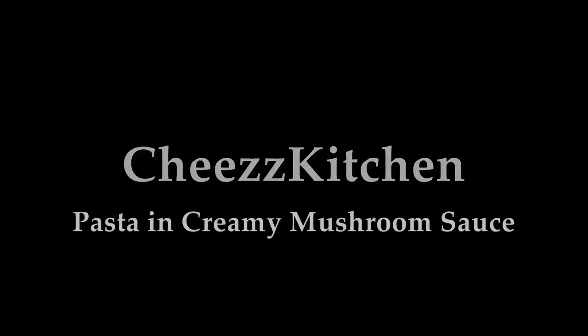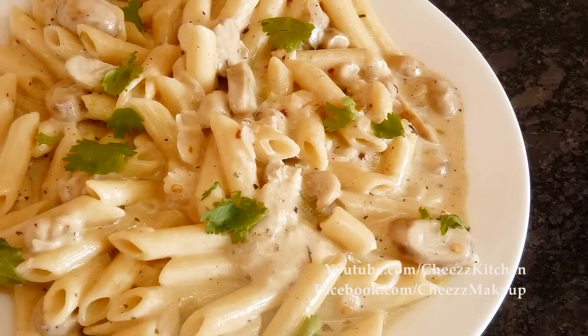Welcome to Cheese Kitchen. Today I'm going to make pasta and creamy mushroom sauce.